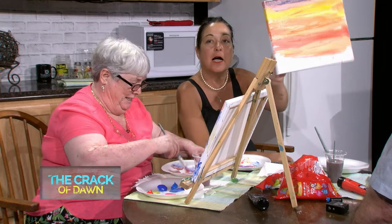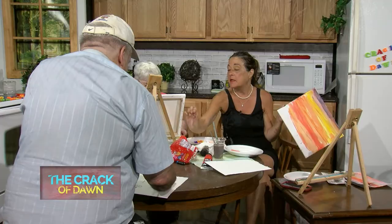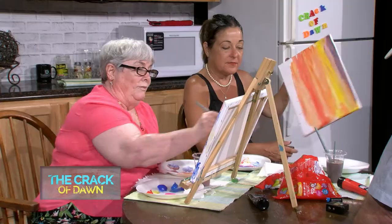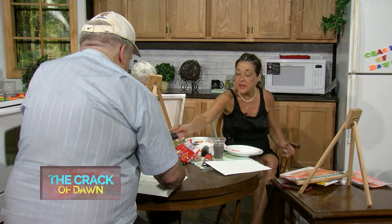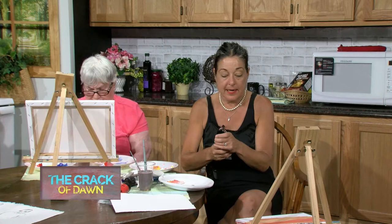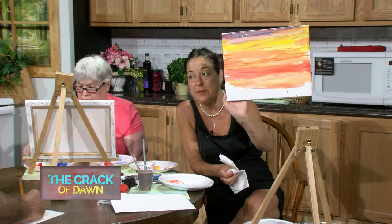I'm going to start with my black. Linda, you could even leave it like that and turn it into like a boat scene. Hers is really pretty. If you ever want to be on the Crack of Dawn - a lot of people say they can't paint, but sometimes the paintings come out better than mine. This is more about building community, meeting people, and having fun. I'm going to take a lot of black, and you want to make sure your painting is dry - but if it's not, it's okay for this episode.